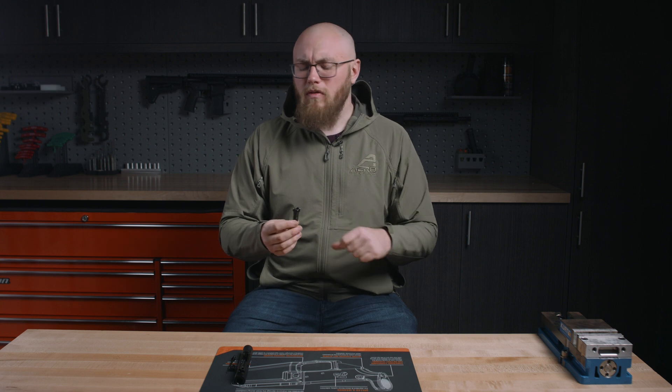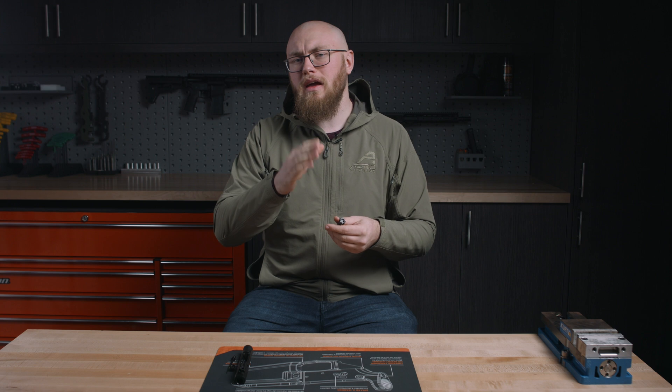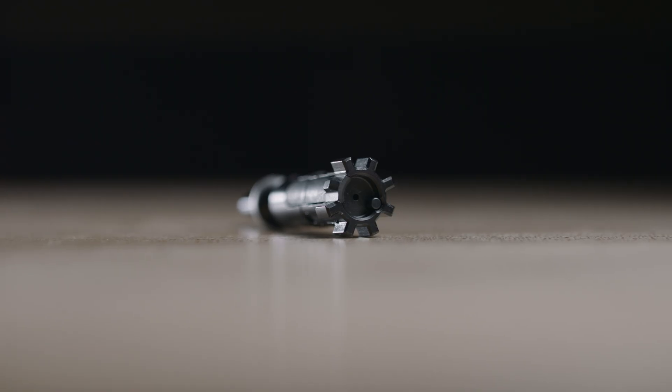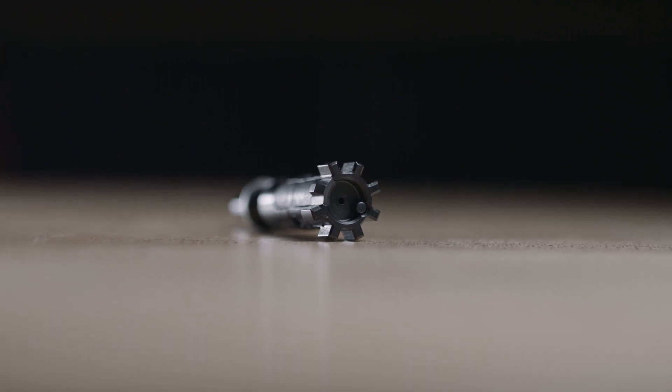Last but not least, something that often gets overlooked: the ejector. This is the piece that is actually going to knock the spent case out of the ejection port when the bolt travels rearward. This is made from S7 tool steel — super strong material — and it's going to last the lifetime of the bolt.